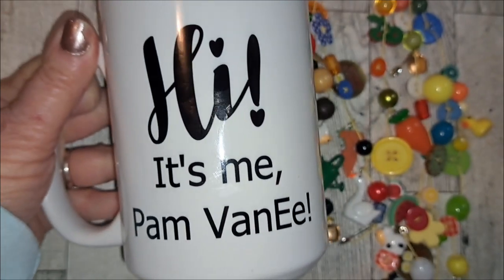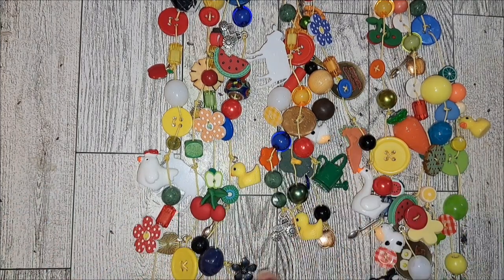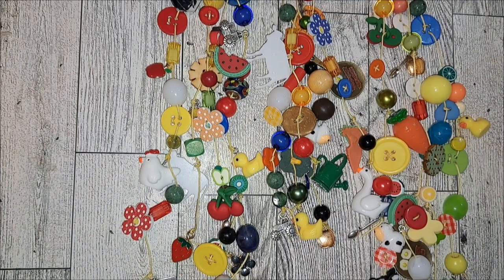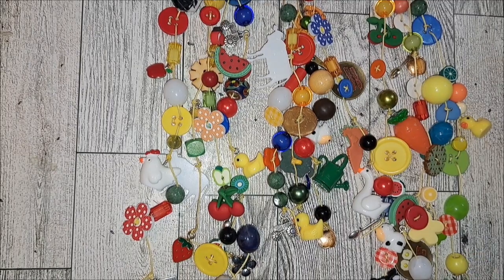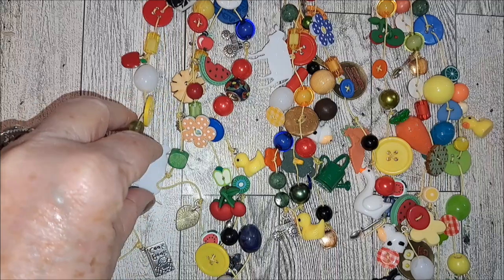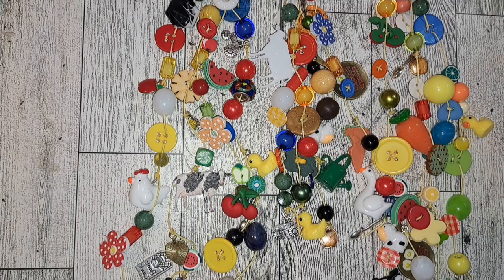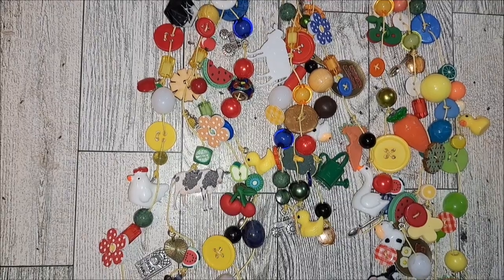Hi, it's me Pam Vanee - top of the morning to you! I have some farmhouse charm dangles that I've made and I'm still on a tassel dangle mission, having fun with my beads and charms. I thought I'd show you these, and then I'm starting a kind of a farmhouse - as Diane Hubert says - a domestic arts journal, so I'll be showing what I started on that too.